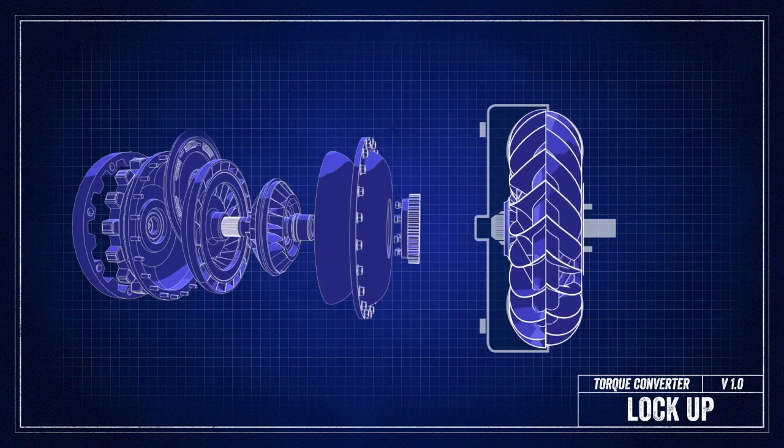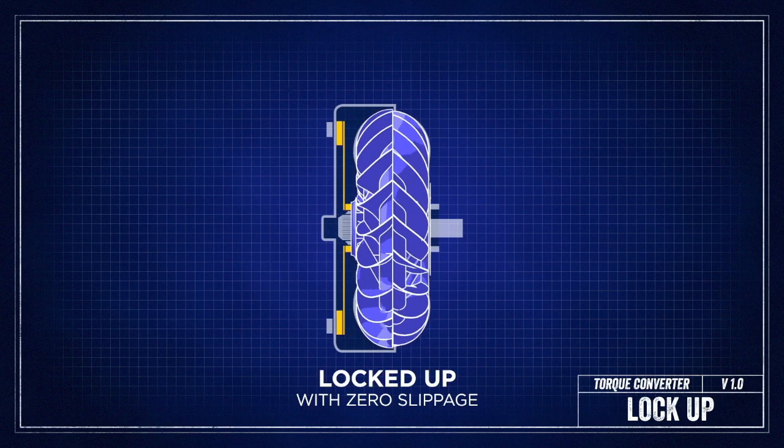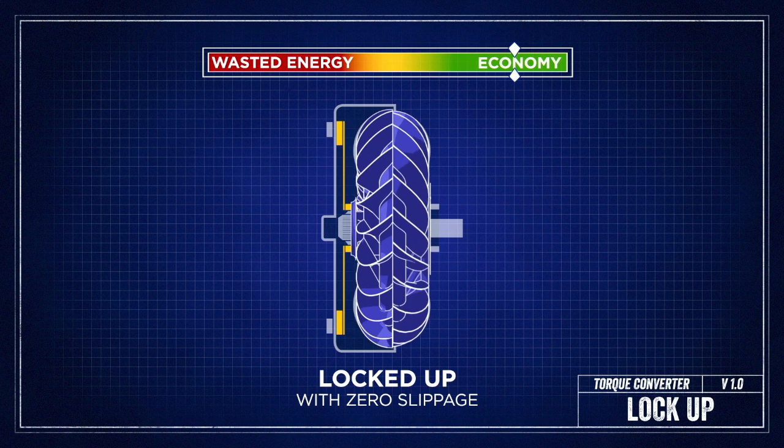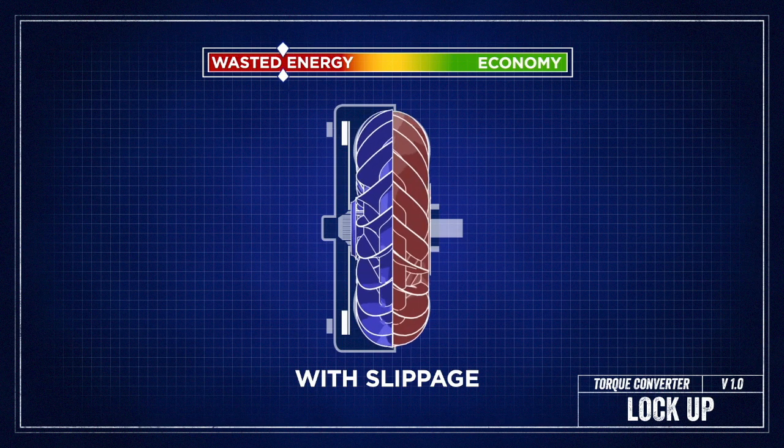This is where a lockup torque converter comes in. When a lockup torque converter is engaged, it makes a direct mechanical connection with zero slippage. The lockup converter is used mostly for economy, because if you're cruising on the highway with all that slippage, it's going to result in a bunch of wasted energy.